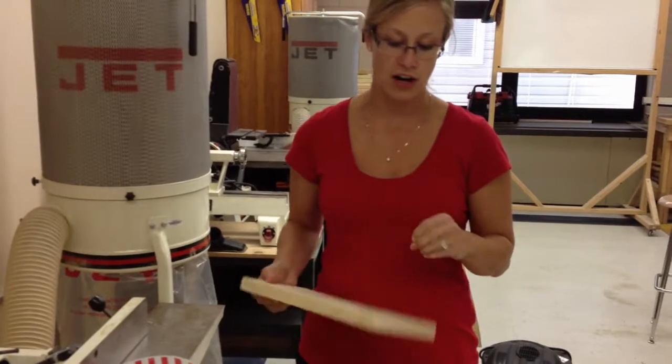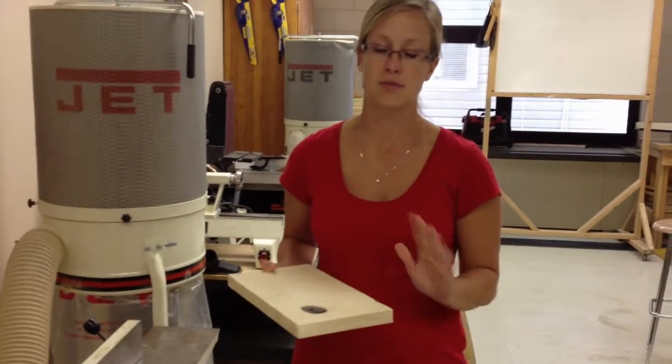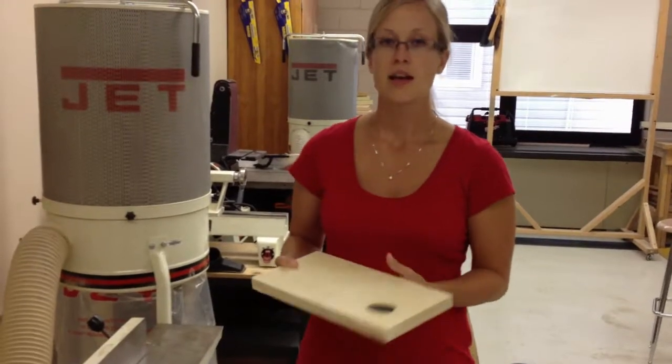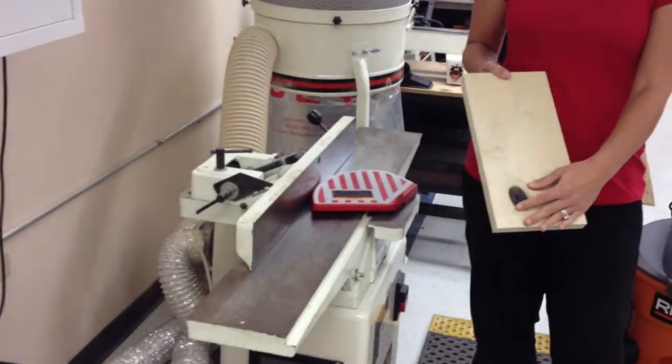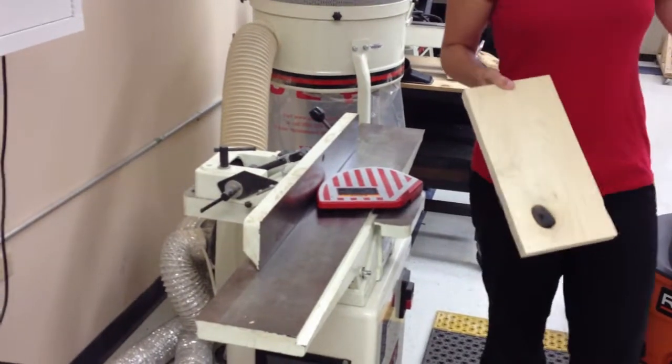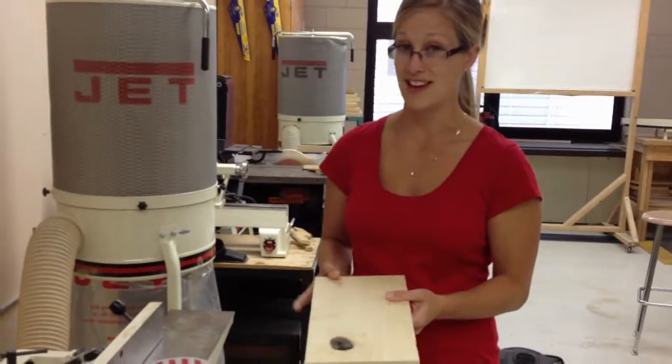Only the edges — you never, ever, ever want to joint the ends of the board. Even if the teacher is present, we're never doing that. Only the edges. In industry, sometimes a joiner is used to smooth the faces of the board, but for our class purposes, we use that with the planar surfacer. So again, only the edges.